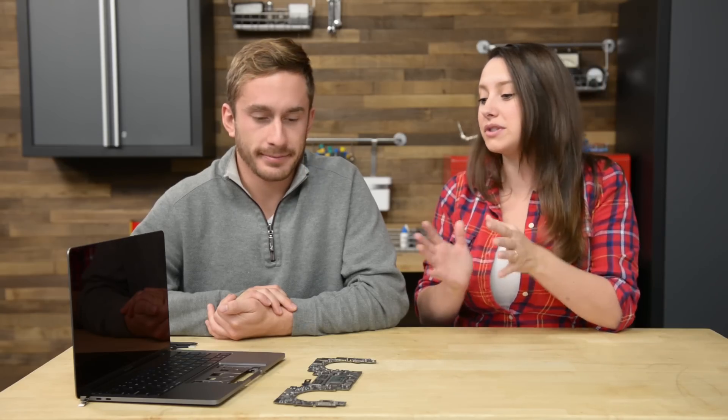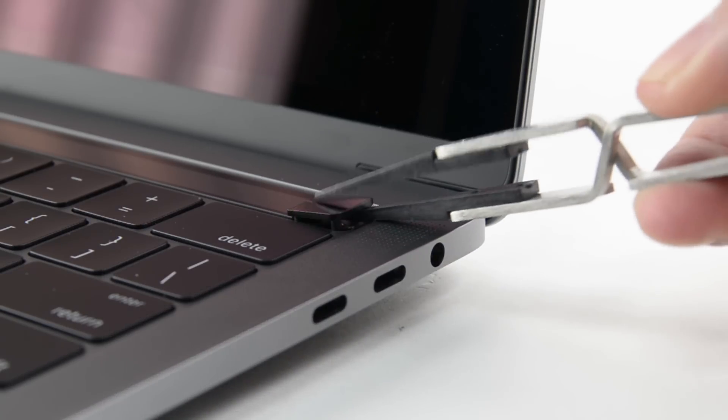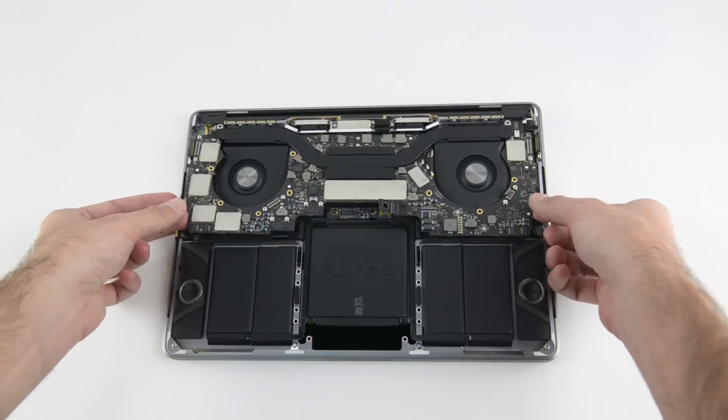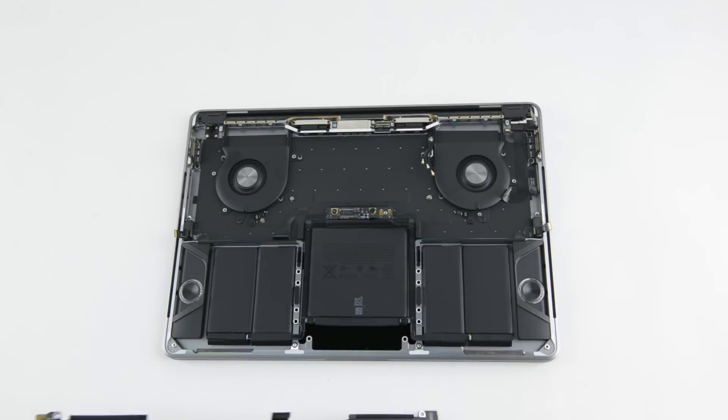So we here at iFixit of course care most about repairability. What was it like to get to the Touch Bar and the Touch ID? What did you have to take off first and how easy was it? It was extremely difficult. This MacBook Pro scored a 1 out of 10 on a repairability scale, meaning that it is very difficult to work on. To start, the Touch ID was a little bit easier to get to than the Touch Bar, but we still needed to take off the logic board, and with that comes a lot of screws and a lot of effort.